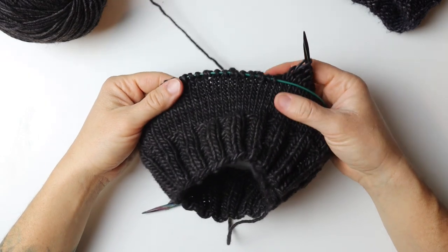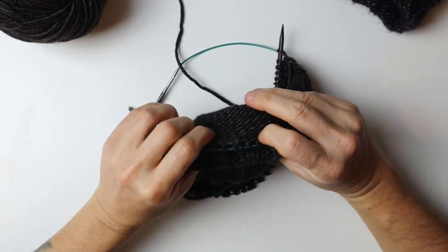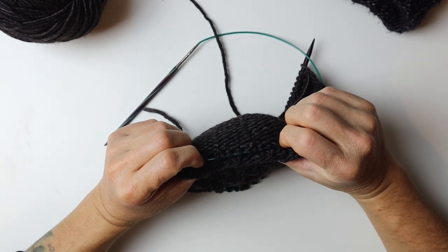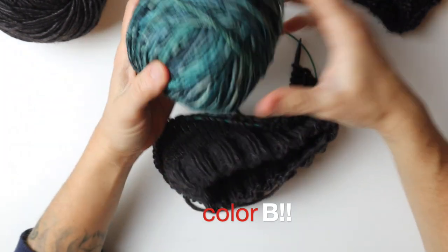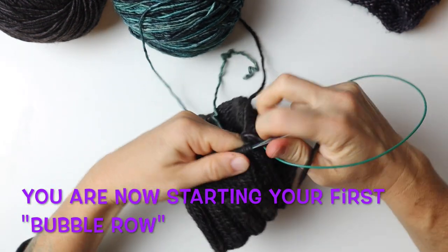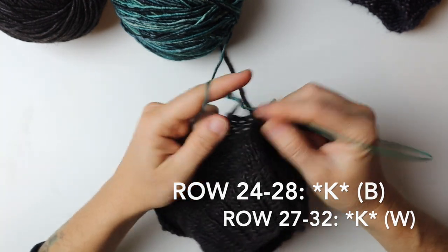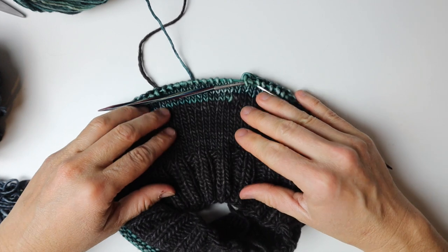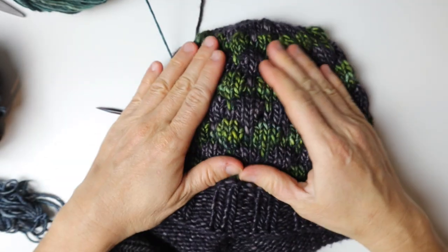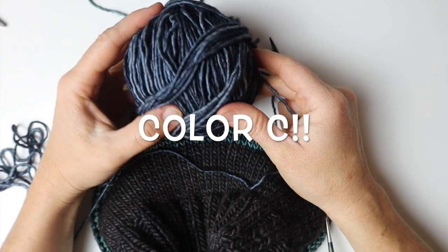We are now ready to change color. We are almost lined up with the bottom band, and we want to make it look like our new color is behind this band — so this is the perfect time to switch colors. We're going to use this beautiful turquoise from Malabrigo called Aguas, and we simply start knitting the row with this color. We keep following our pattern. This is the fun part, which is when we start our bubble stitch — this beautiful 3D stitch.